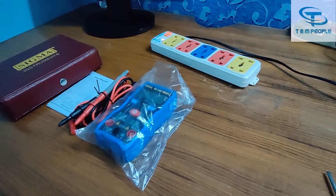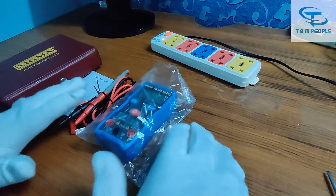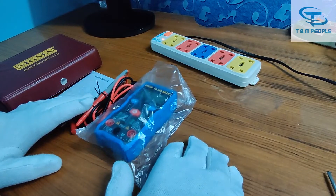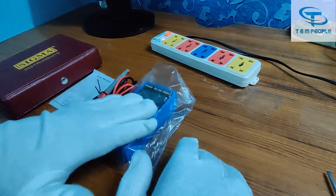Hello friends, welcome back to my channel Test and Measurement People. Today I will give you a demonstration of a smart multimeter — the model number is Sigma 24S. First, let's see what is in the box: this is the carrying case, this is a user manual, this is a lead set, and this is the smart multimeter.